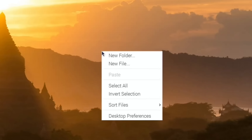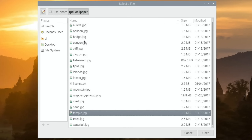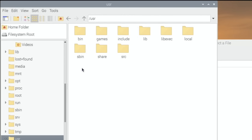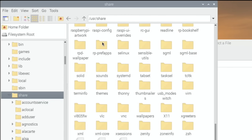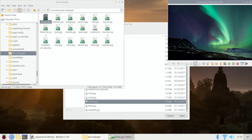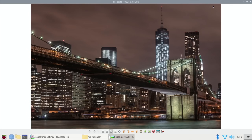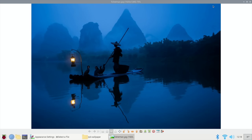Now we can pick a wallpaper. Right click and do desktop preferences - you can see it's on temple at the moment, and it shows you where it is: user/share/RPD wallpaper. So if you navigate to user, then share, then all the way down to RPD wallpaper, you'll see all the wallpapers. This way you can have a flick through them to see which one is going to work for you. There are some really nice wallpapers in there that some people don't realise are already included.